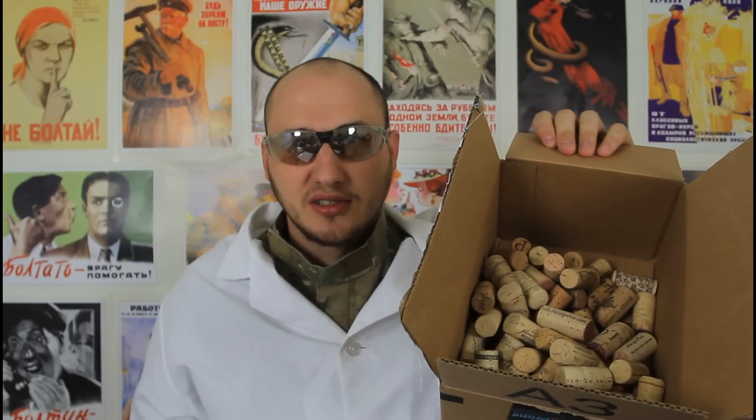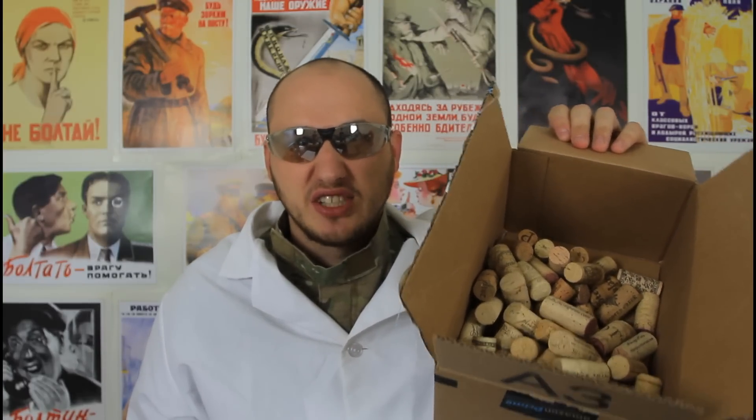What's up everybody? Welcome back to my laboratory where safety is number one priority. Today I'm gonna show you how to make a cork board out of wine corks and a picture frame. I got an old picture frame and a bunch of wine corks — I got them on the internet very cheap.